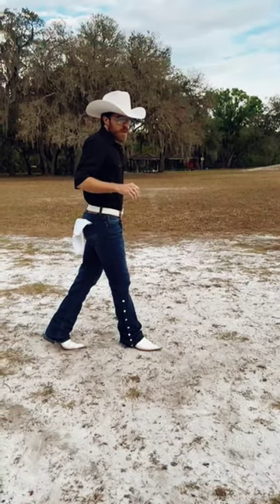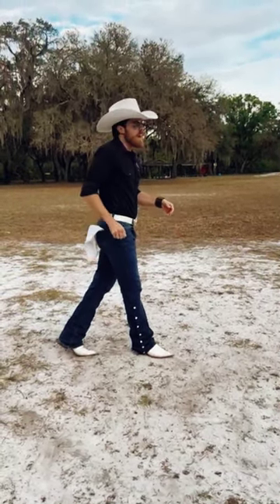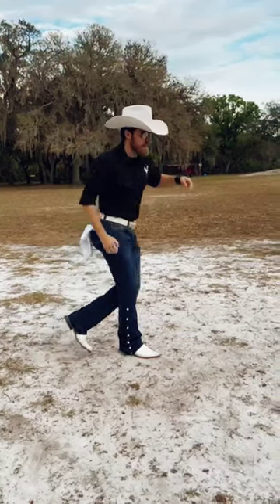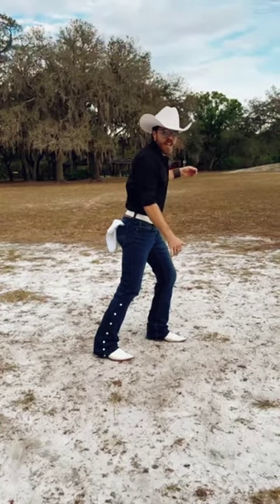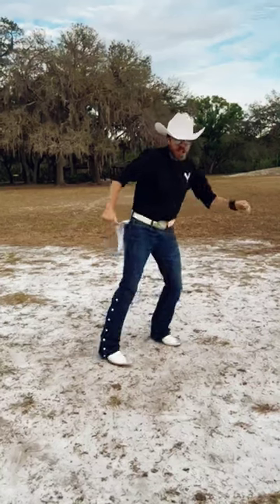From here, you're going to stomp three times — one with your left and two with your right — while doing an air guitar for three counts. So it looks like this: five, six, seven. For count eight, you're going to do a half turn over your right shoulder with a right hitch: eight.